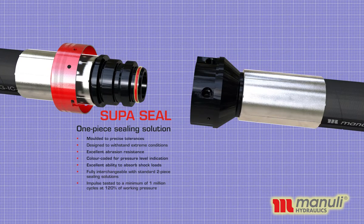SuperSeal — the one-piece sealing solution, moulded to precise tolerances, designed to withstand extreme conditions. Excellent abrasion resistance, colour-coded for pressure level indication, excellent ability to absorb shock loads. Fully interchangeable with standard two-piece sealing solutions. Impulse tested to a minimum of one million cycles at 120% of working pressure.